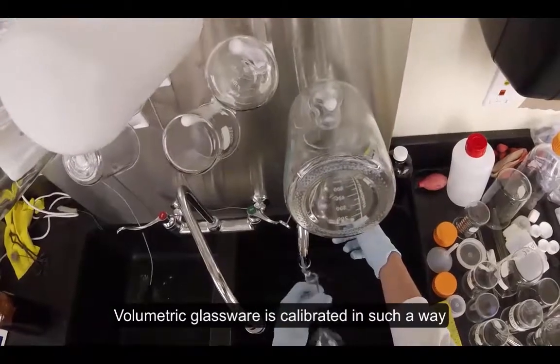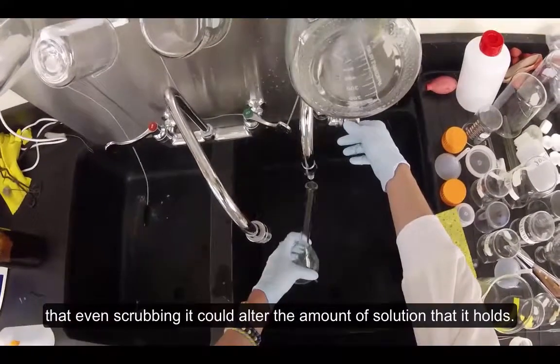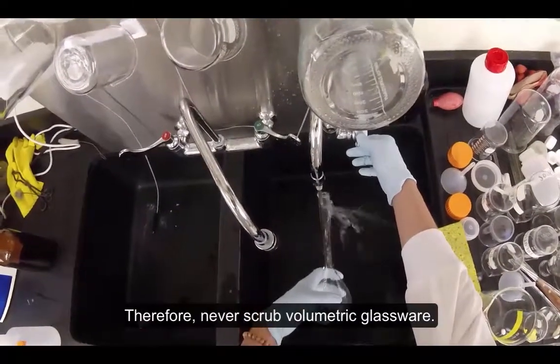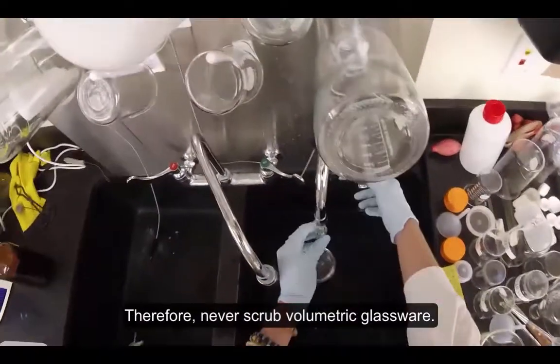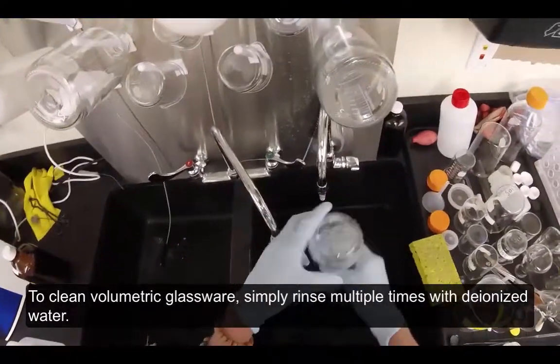Volumetric glassware is calibrated in such a way that even scrubbing it could alter the amount of solution that it holds. Therefore, never scrub volumetric glassware. To clean volumetric glassware, simply rinse multiple times with deionized water.